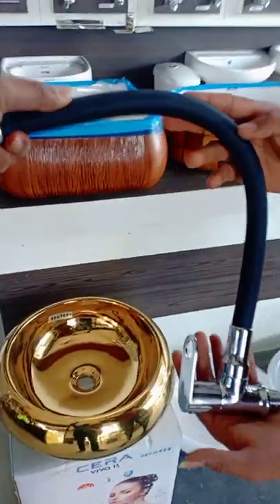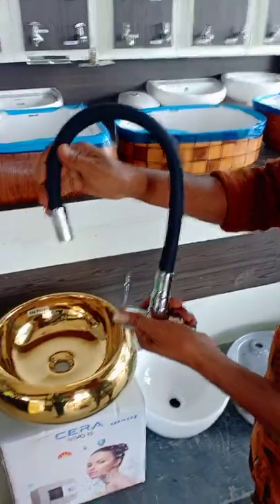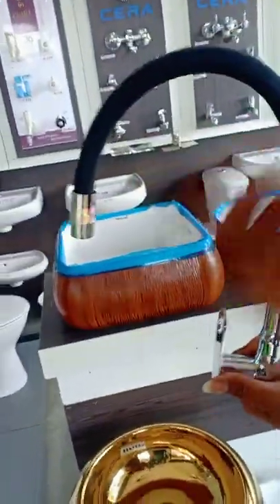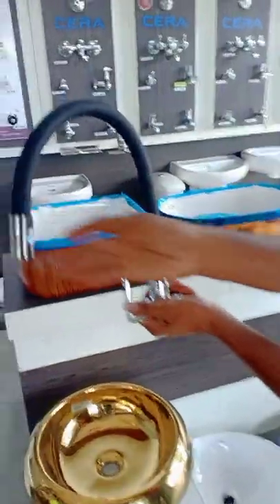The best part is it can bend to any part. Just rotate, bend, down, up, pull up. You can see this can go into any direction. Full 360 degree rotation.